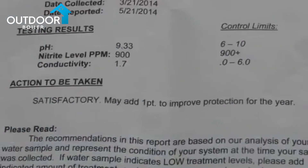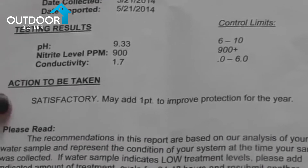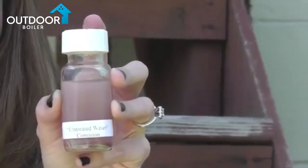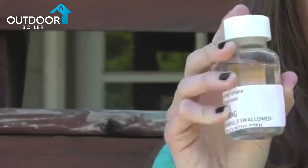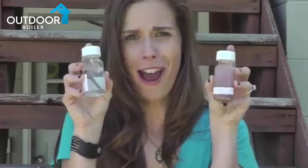If it's satisfactory, the report will show that. Here is an example of the ultimate goal — having your report say satisfactory. These two bottles each have a piece of steel: the first bottle has that steel in water without proper treatment, the second has that same steel with proper water treatment. Can you see the difference? Which water would you rather have?